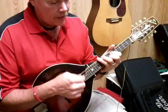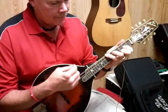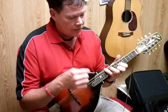A, D, E, A. G, C, D, G. So there's key of G, key of A, key of B.